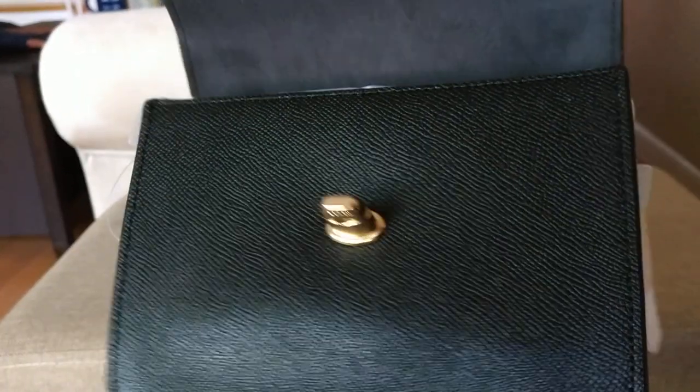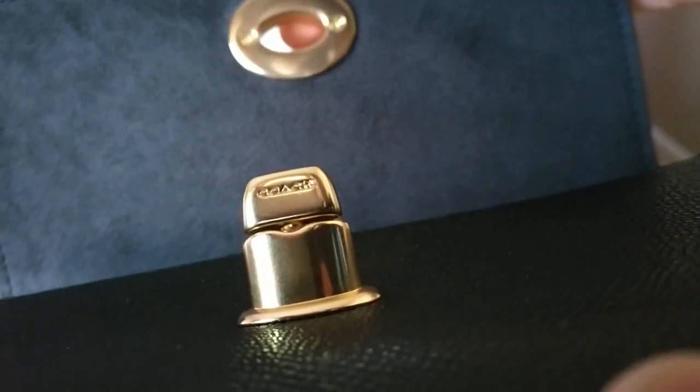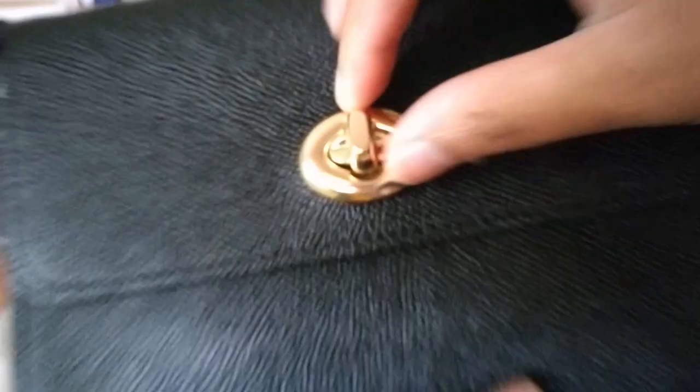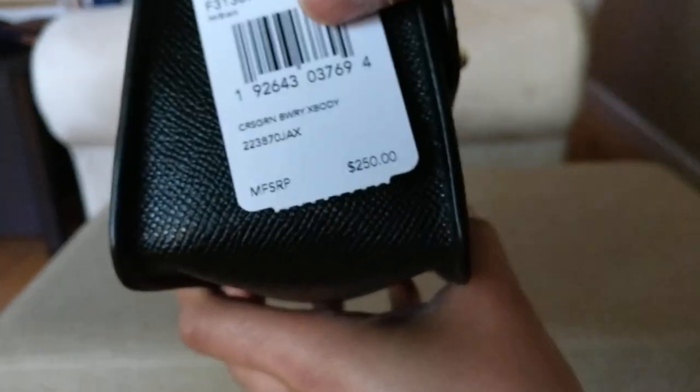This bag is a cross grain leather. You can see that it has a turn lock closure — it has Coach stamped there — and you just turn it to keep it open and closed. The sides are pretty plain. It's the Bowery crossbody.